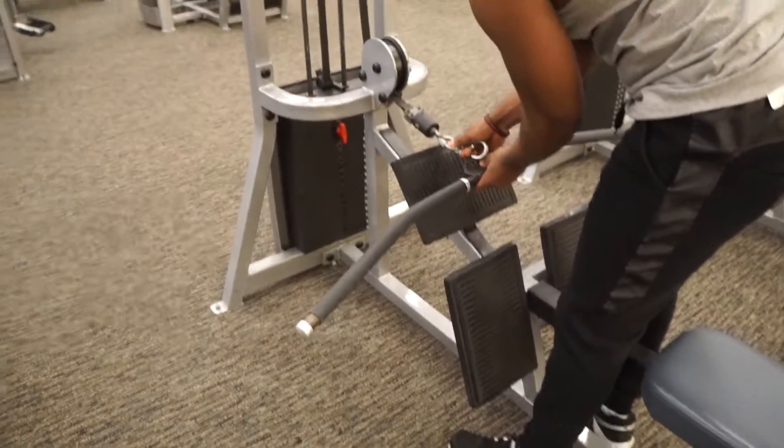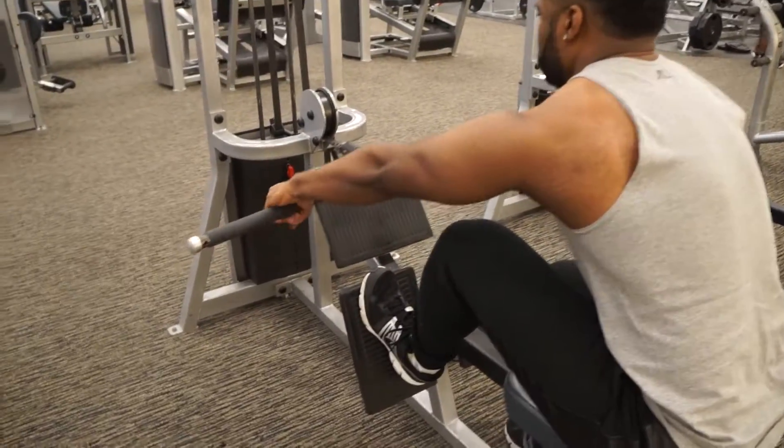You can also switch to a straight bar. This also works your lats. Just make sure you grab shoulder width apart. Same steps apply.